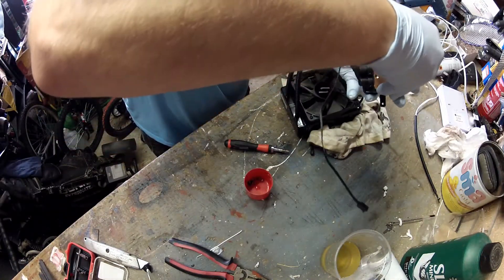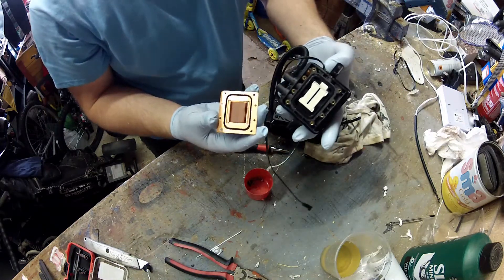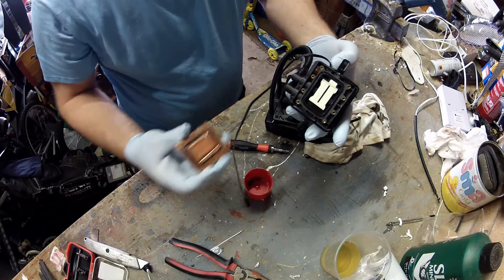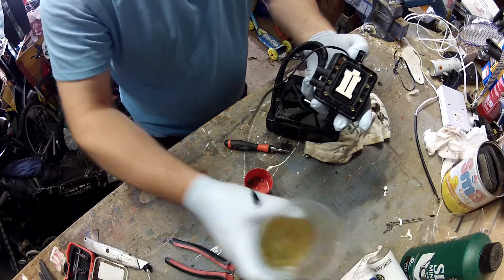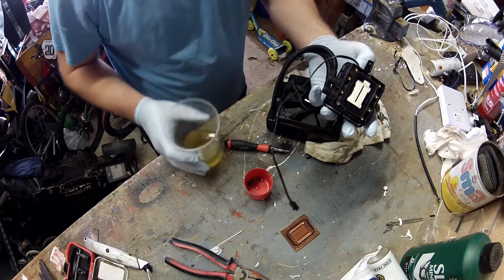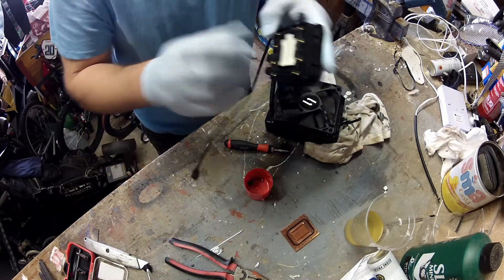Remove the eight screws holding the copper heat sink down and that can be removed. Remove the coolant also at this stage. I wore gloves because I'm not really sure what the liquid is, so it could be quite nasty.